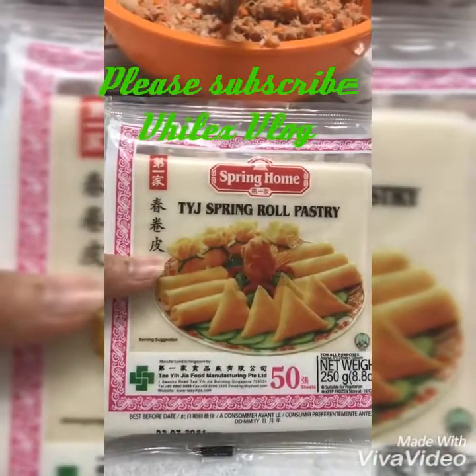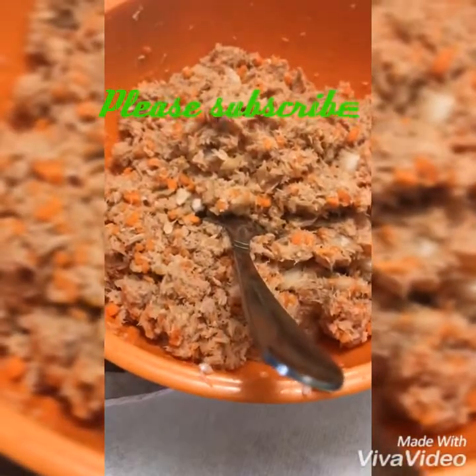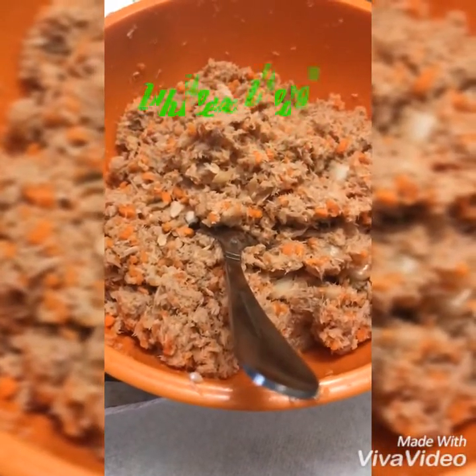So ito yung ginagamit ko for wrapping the tuna. Yan na po, mix ko na po siya with egg, salt, pepper, onion, and carrots.